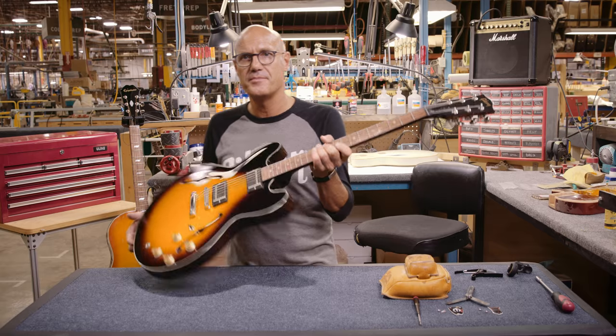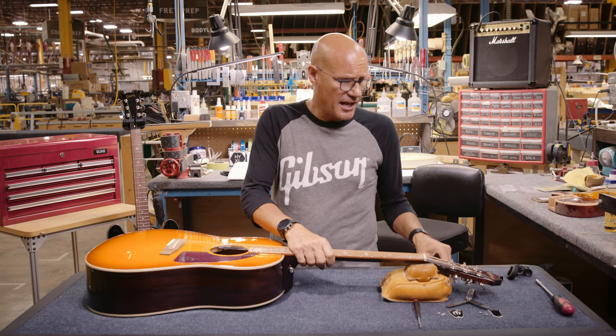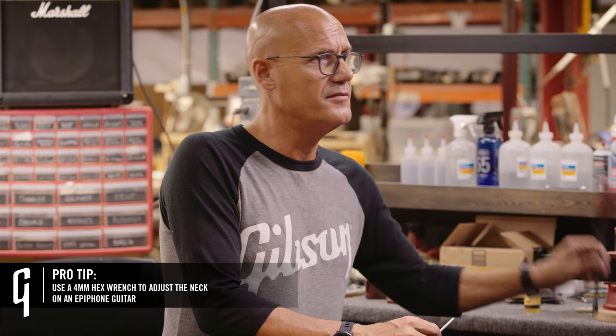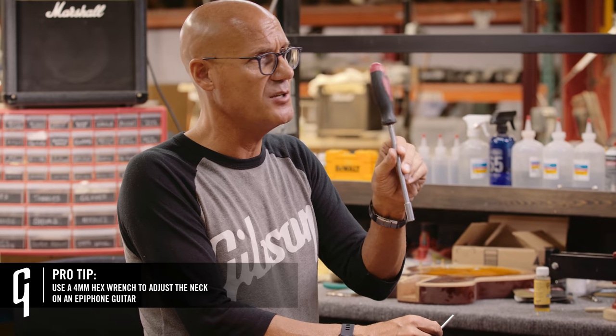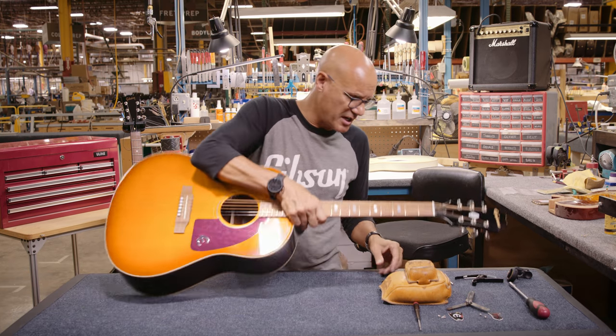So now we have the neck adjusted on the Gibson 335 — we'll just need to put the truss rod cover back on. Now I'd like to show you an Epiphone acoustic. Whether a guitar is an electric or acoustic, the neck adjustment process would be the same. But the difference here is that Epiphone uses a four millimeter hex wrench instead of the 5/16th socket wrench that the Gibson uses. The adjustment process will be the same.